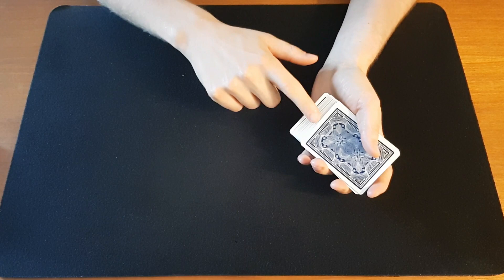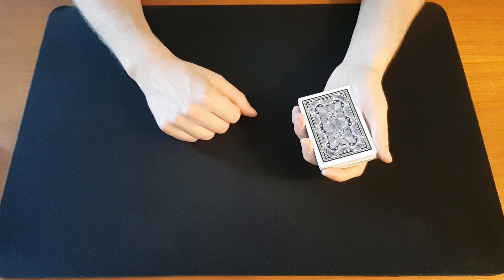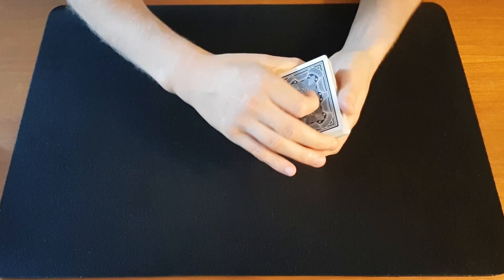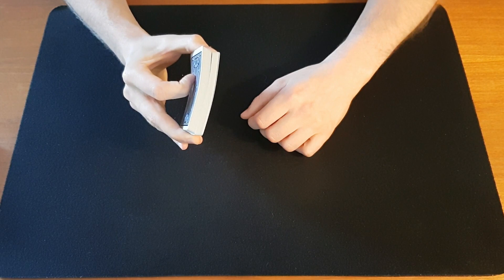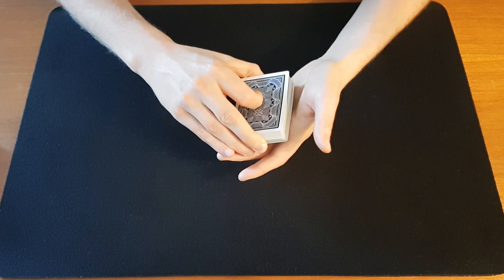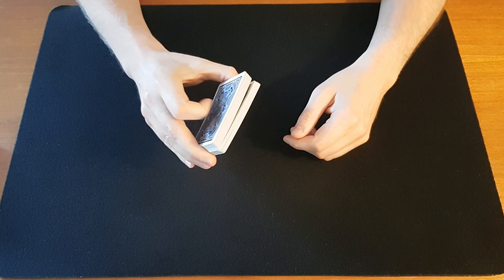The last technique is the thumb break, which is usually just a transfer technique. For example, in the triumph videos we use the thumb break when doing the double undercut — it's only held for a moment. You have a pinky break, come over and grab the cards in end grip, and now you have a little break at the inner end with your thumb. If you're worried about it being seen, apply a little pressure with the right curled index finger to close that break. It's well covered from the right because of the right hand, and usually covered from the left by your moving left hand.